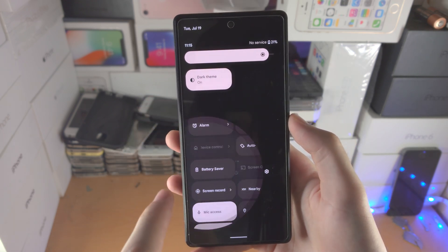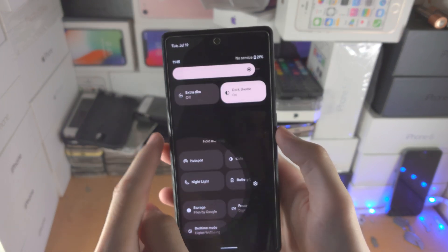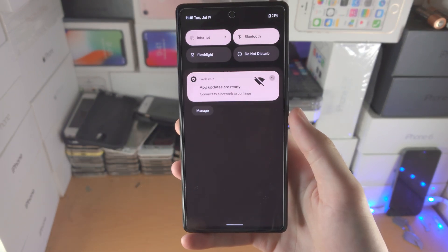If you don't see dark theme in the quick settings, just tap on edit, slide down — it should be somewhere there — and drag and drop it. Go back, and then you'll be able to turn it on right there.